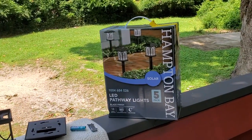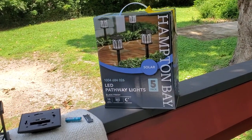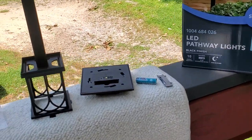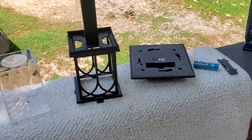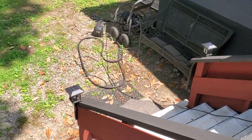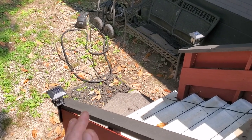So here we've got the Hampton Bay. They're just plastic pathway lights. They're solar. They're actually pretty cool if they work. They're sort of cheap plastic looking. As you can see, there's a couple. It's dark out here — you can't see the walkway.